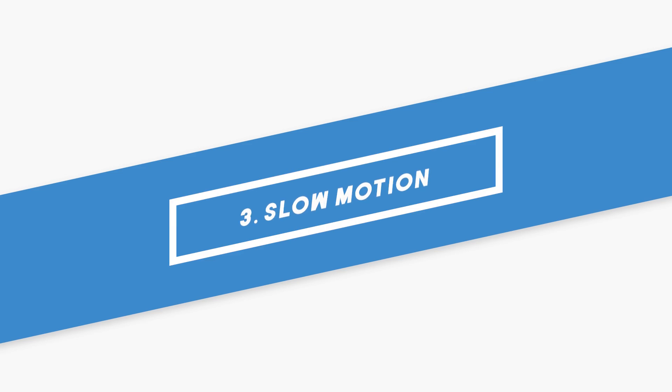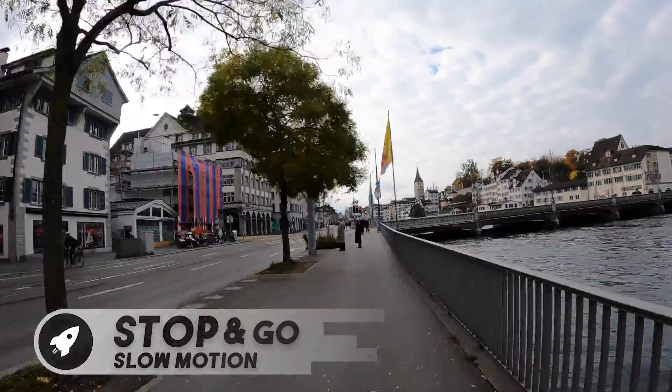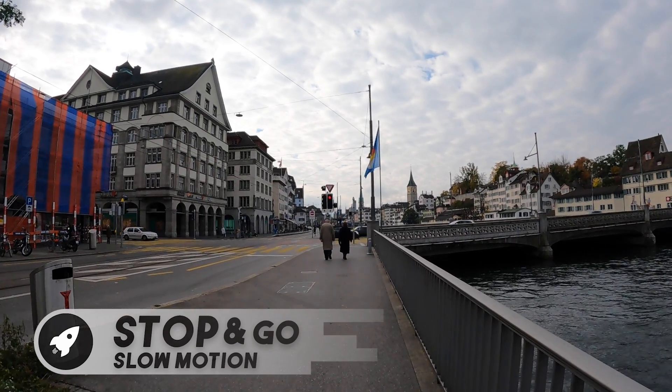New on the GoPro Hero 9 is the stop and go feature with slow motion. Unfortunately this feature is only available in 1080p so I probably won't use it that often, but I'm sure there will be situations in the future where it could be very helpful.